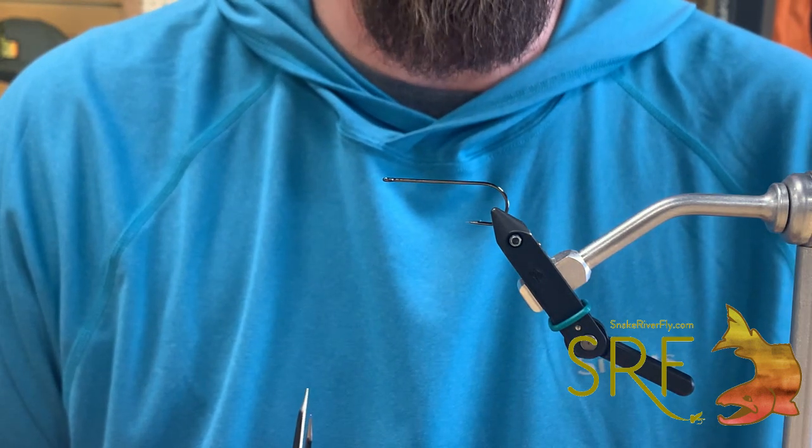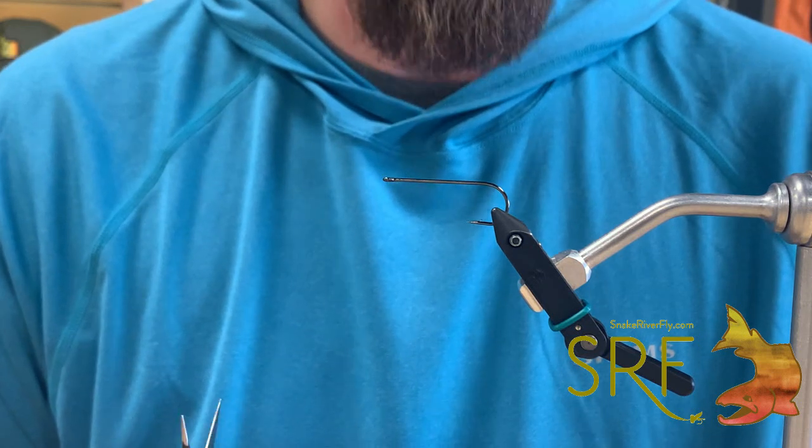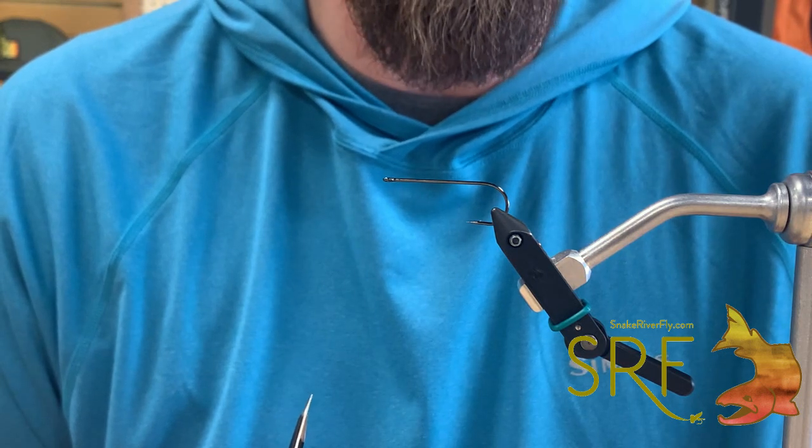What's going on everybody? This is Brandon down here at Snake River Fly. We're tying a synthetic, or all-synthetic version of the Copper Zonker, one of our favorite bugs for chasing smallmouth and trout down on the Snake system.